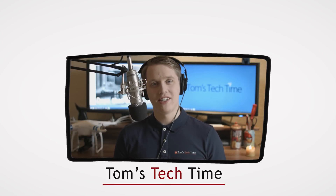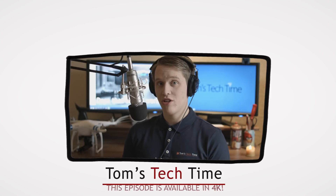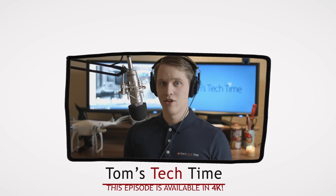Hey guys, what's up? It's Tom from Tom's Tech Time today with a drone special again, but from inside the office at the beginning.